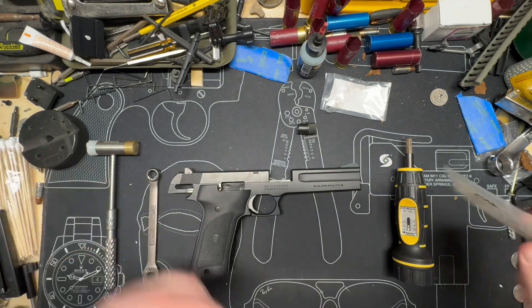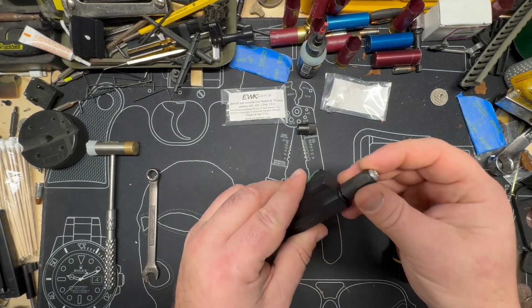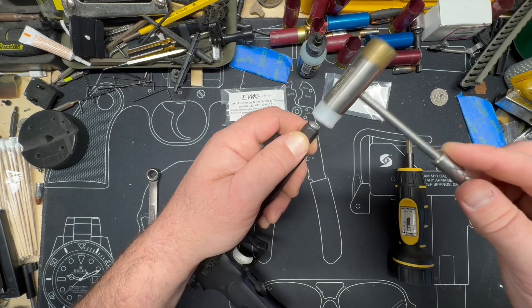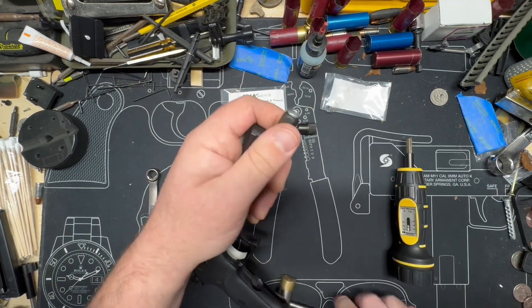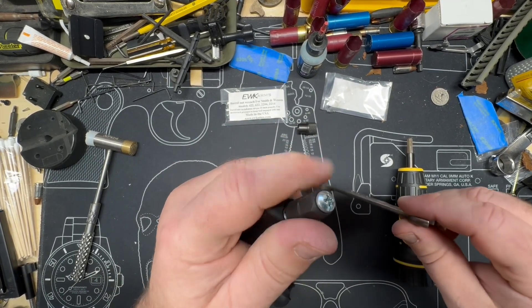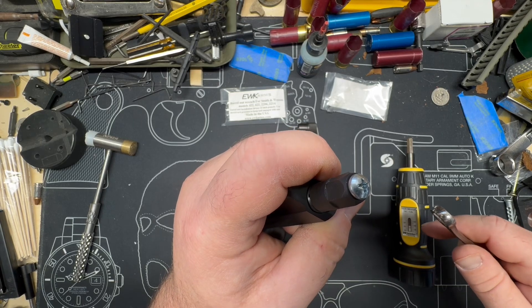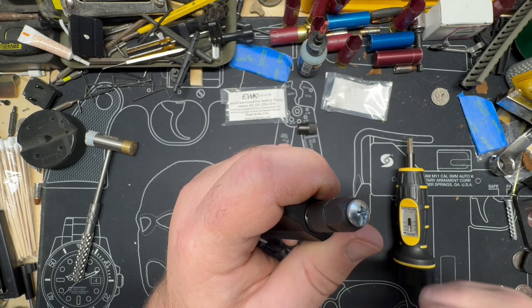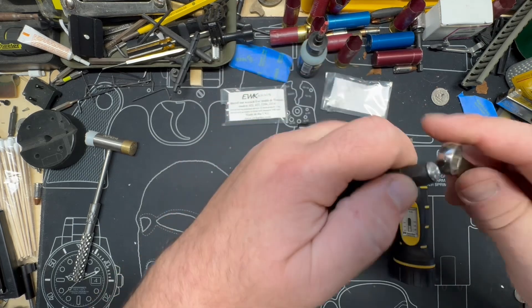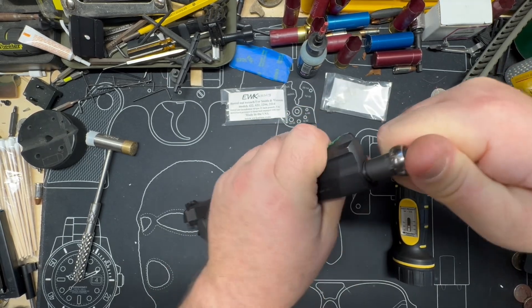Anyway, barrel nut. You need to keep constant downward pressure. Why would you need the hammer? Well, we're going to tap with the polymer side just to get it seated down in there, because you're going to have variances in these barrel nuts. Remember, this is a gun that was manufactured for about a decade from the mid-80s to the mid-90s, and then it was stopped. Get your 7/16ths on there, keep pushing down on it, and just start lefty-loosening it. Yours is probably going to be a little tighter.